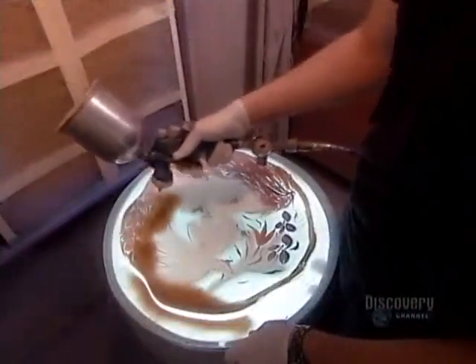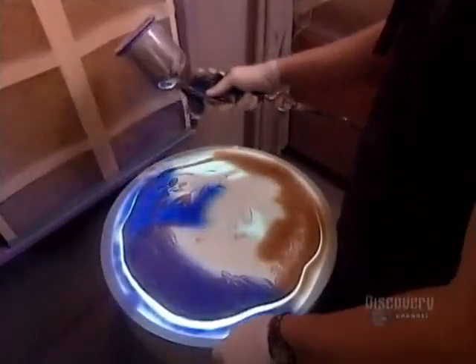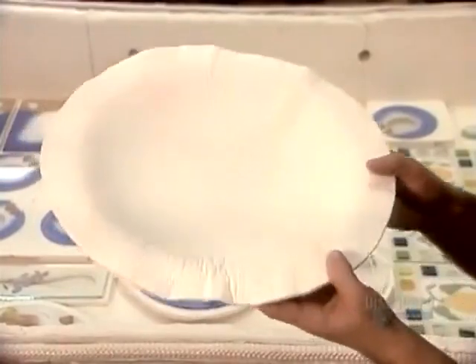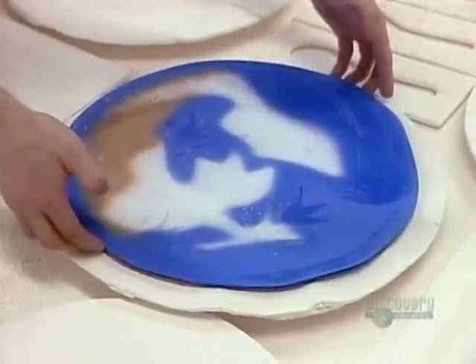The glass has been cut and decorated, but it's still perfectly flat. So the final step is to mold it using extreme heat, hence the term thermoformed. The mold they use is made of fireproof materials, designed to withstand high temperatures inside the oven, known as a kiln.